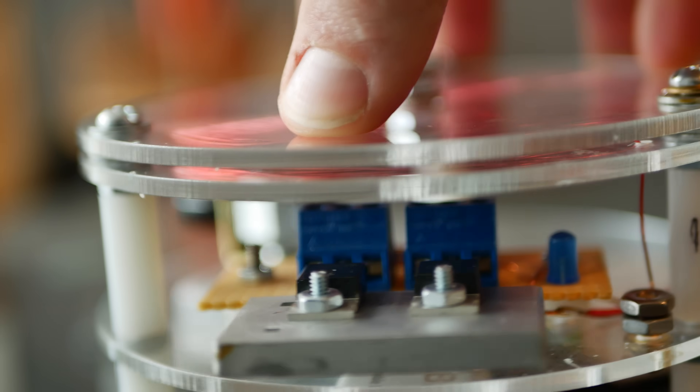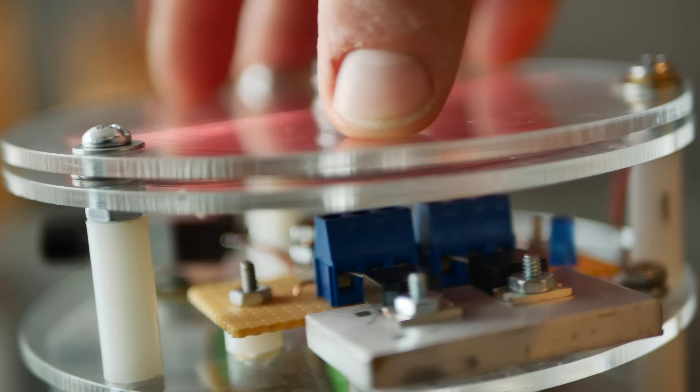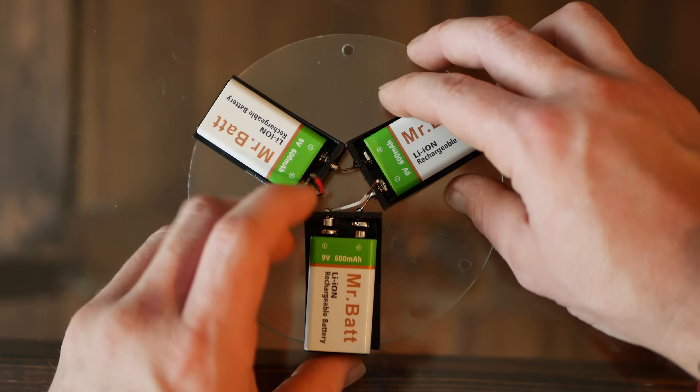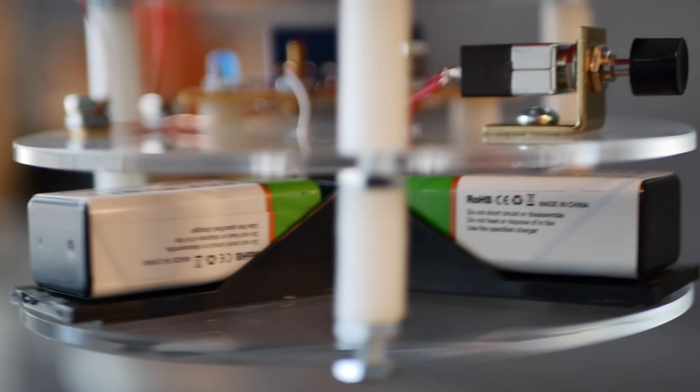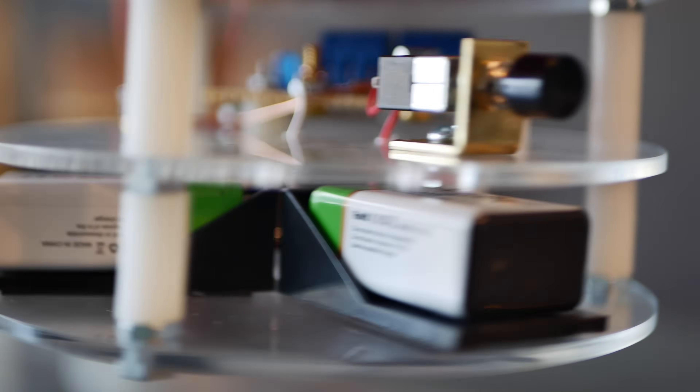Wrapped around the circumference of this pancake secondary is four turns of the primary coil. As for what provides the juice, it uses three rechargeable 9-volt lithium batteries. These things are super powerful and they sit on the base facing outward for easy removal. I'm really surprised how much power this little circuit can handle and the results it achieves, considering it's only built with five main components.